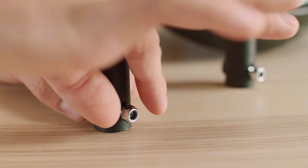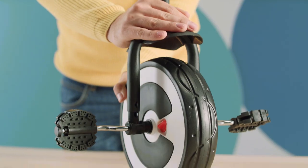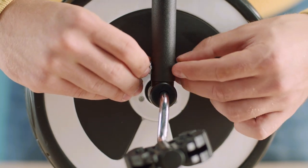Now remove the screws from the fork and connect the fork to the front wheel. Slide the fork onto the plastic pins on the front wheel. Next, connect these components by tightening the fixing screws on both sides.